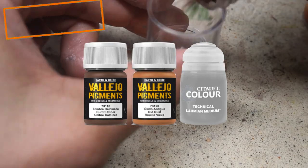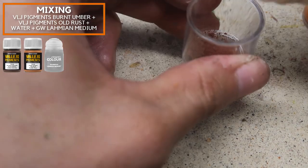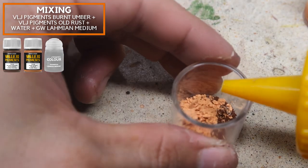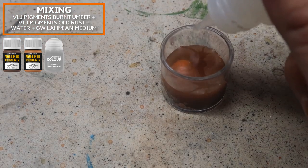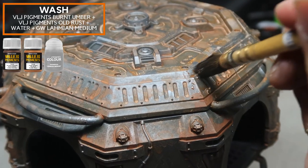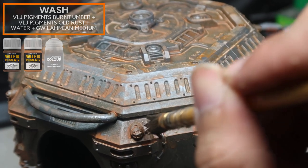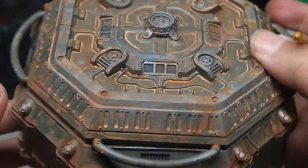This stage is similar to the previous one, but we're changing the color to be a little more orange and red for the medium rust. The pigments I'll use are Old Rust and Burnt Umber with a little Lahmian Medium and a lot of water to create those beautiful tide marks. The strategy is to paint at the corners to frame up the new rust created previously, making for a very nice effect.